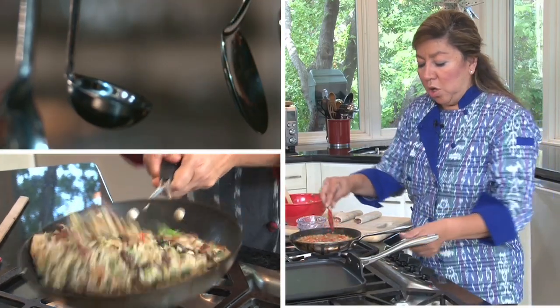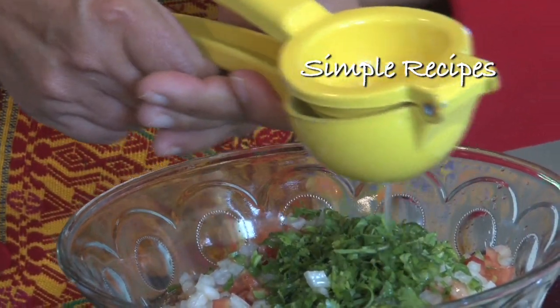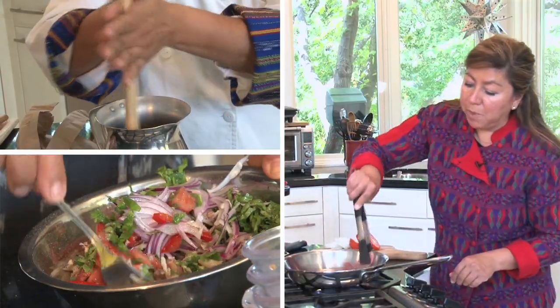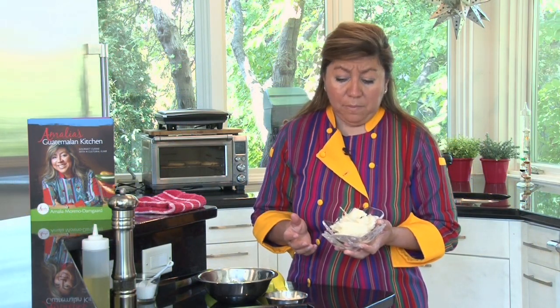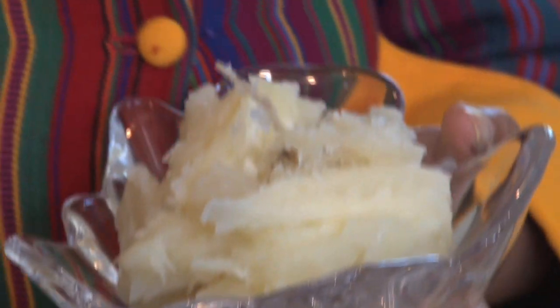The sauce is pretty much cooked, we're going to put it on the half pan. So let's talk about yucca — it is easy to make. You basically boil water with salt and cook it.